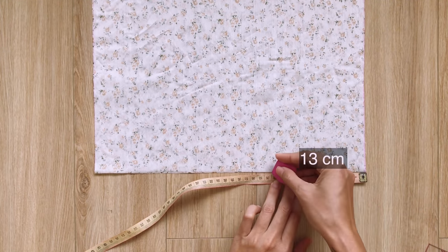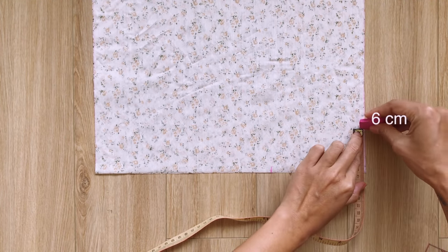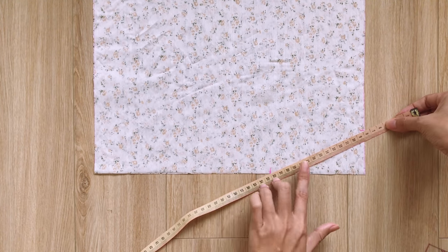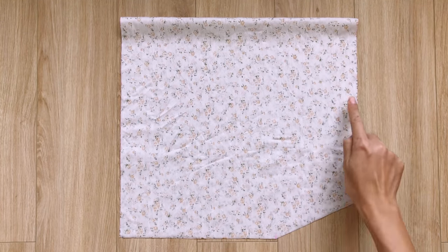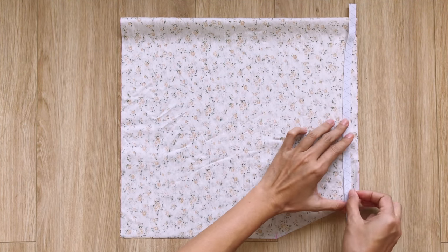I fold the rectangle in half on the width line first. Then at the edge of the folding line, I mark at 13cm on the width line and 6cm on the length line. This will be the connected part between the sleeve and the main bodice of the top. After cutting, I measure the width of the elastic band to create the fabric hole for it at the top of the sleeve.